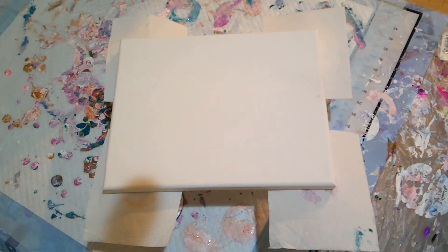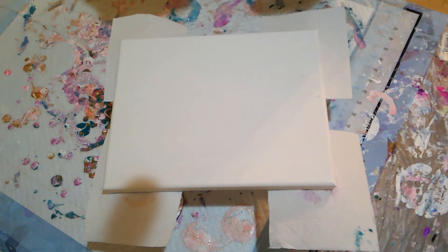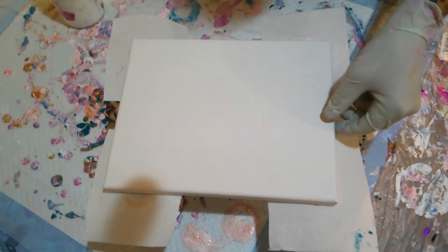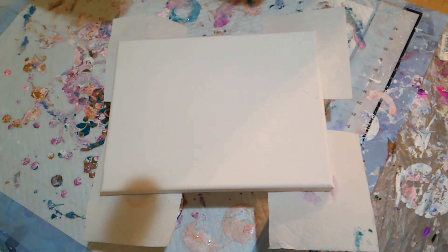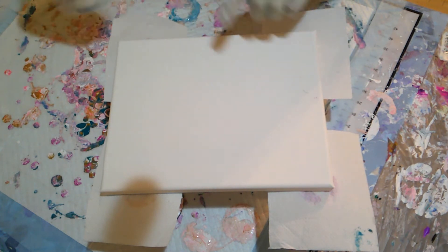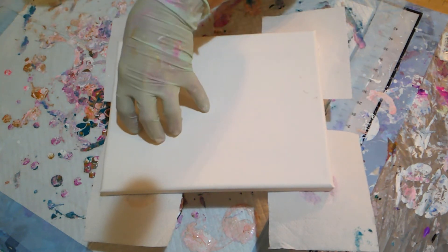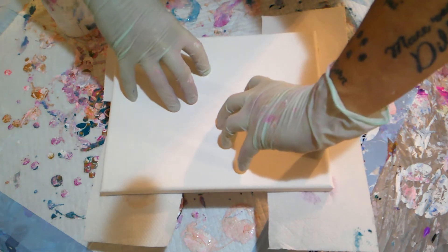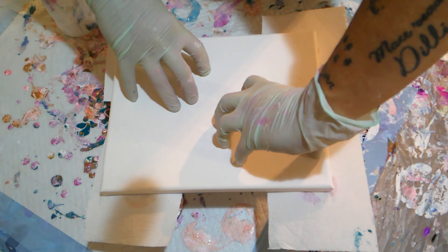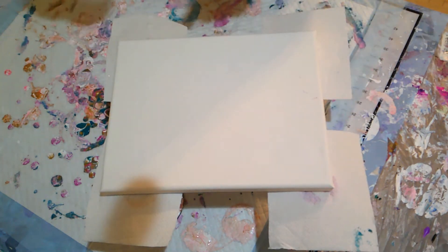Alrighty, let's get started. I'll put my pillow paint down. I'm thinking for this one I might do two balloons — I should offset them on the diagonal, or in the centre. I'll do them in the centre first and see how that goes. And if I don't get the result I want, I might do them on the diagonal.